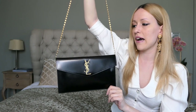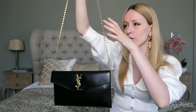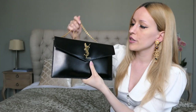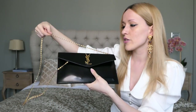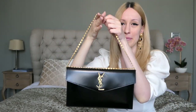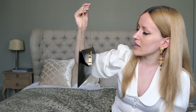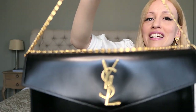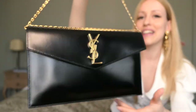You basically not only have a clutch, but you also have a shoulder bag that you can wear crossbody or over your shoulder. If you think the strap is too long, what you can do is double it up — wrap it around the bag one more time, close the bag back up, and you have a short shoulder strap. I'm a big fan of carrying the bag like this. I think it looks really nice, and the gold hardware of the chain matches perfectly with the gold hardware of the bag.